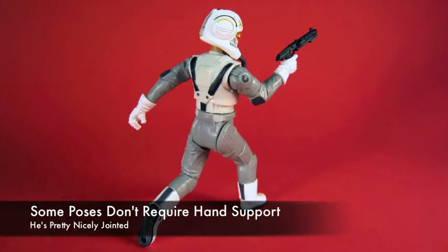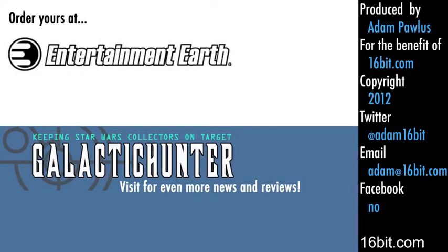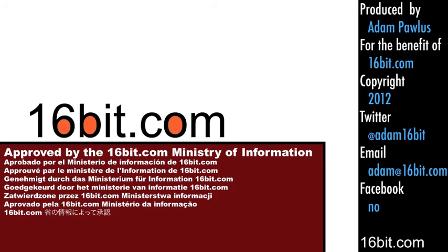He almost has too much articulation, and he can stand pretty well on his own. You can buy this figure at entertainmentearth.com, or you can read more exciting reviews at galactichunter.com. If you enjoyed this video, tell a friend, post on Twitter — just get the word out. Thanks for watching.